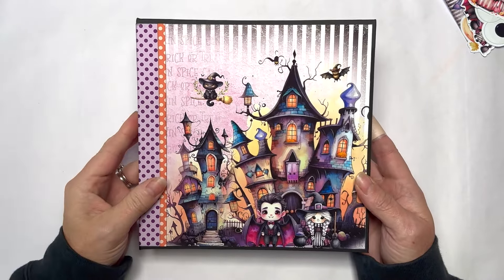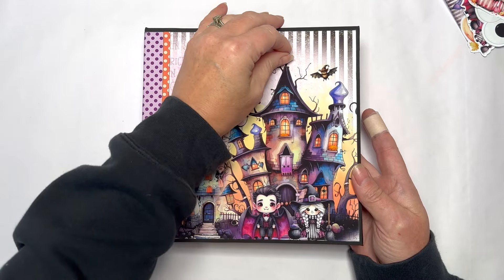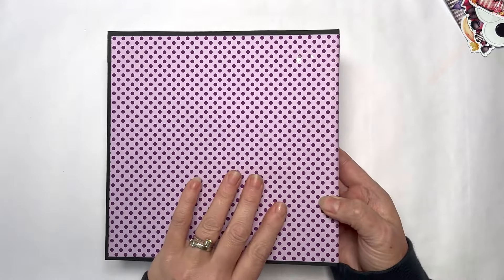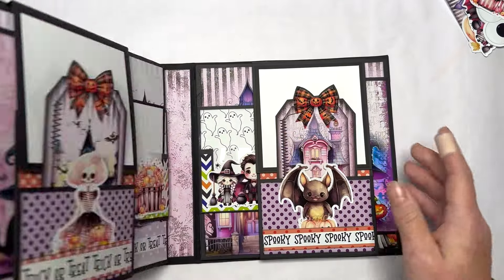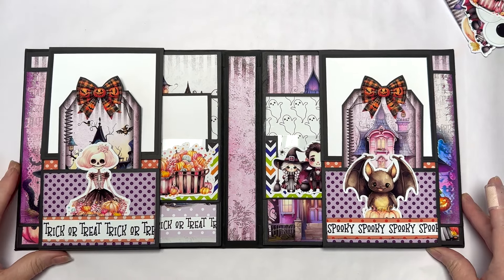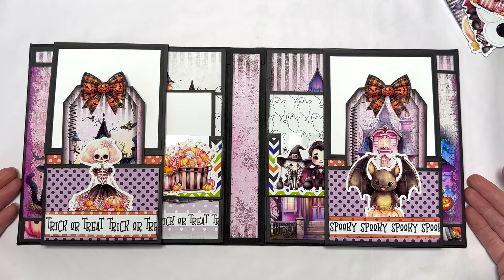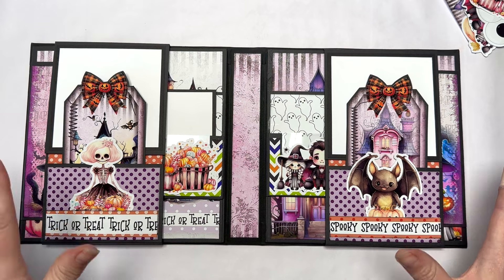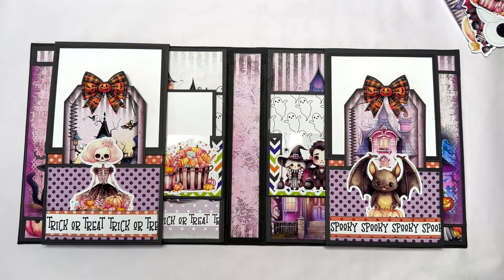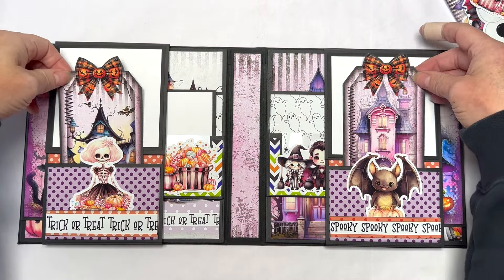It's a chipboard, just shy of eight by eight. Beautiful papers on the front — I've kept it really simple so that 3D embellishments don't get beat up. The paper is wrapped around the spine, which is absolutely stunning. It opens like so. I've printed the papers on matte photo quality paper which makes the colors really pop. I'm thrilled with how it's turned out. Everything in here is from my Trick or Treat collection — every single thing. I haven't used any other images, papers, or anything else.